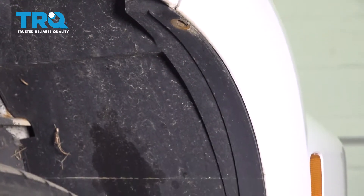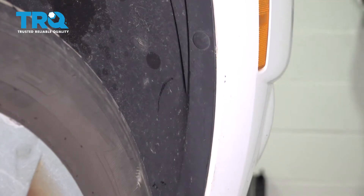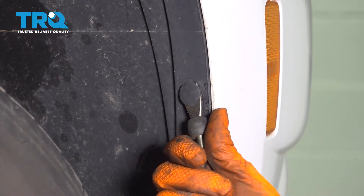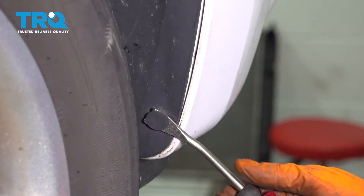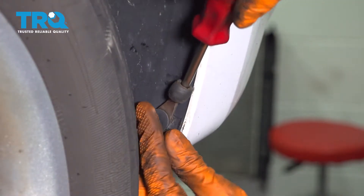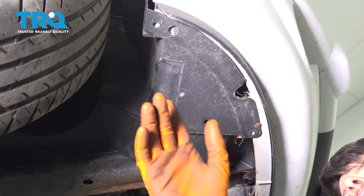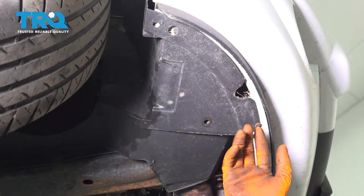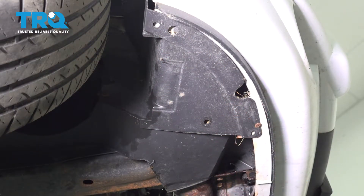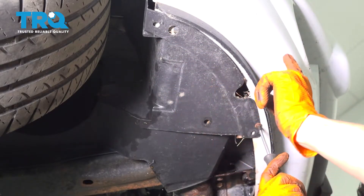If you go down, you'll see some push clips that secure this fender liner onto the bumper, so let's remove those. On each corner you should have at least two push clips — it looks like someone has eliminated those and just put a screw in. Take this off, but whatever you have, take it out so that this separates from this.